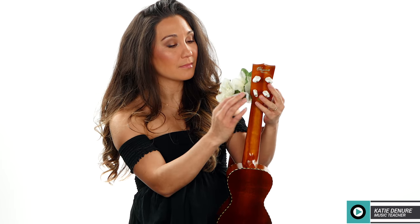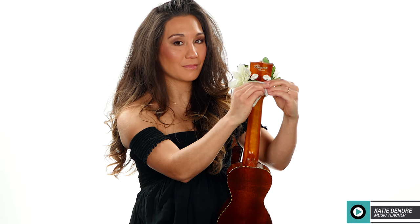Once I reach the desired length, I place the lay over the headstock, twist the pipe cleaner in the back, and it's ready to go.